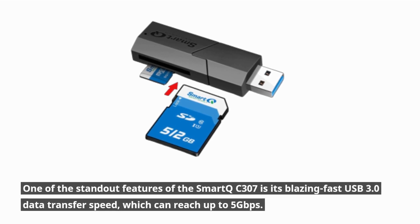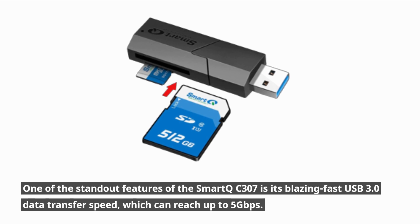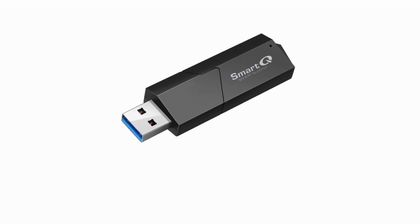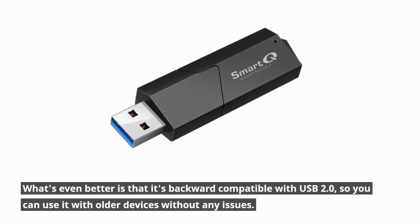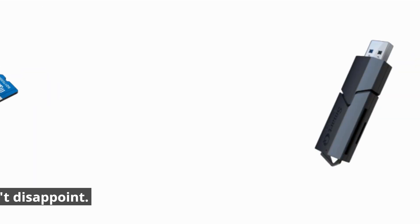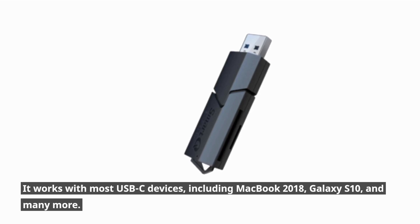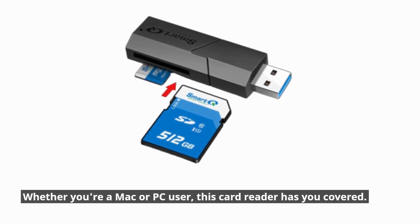One of the standout features of the Smart QC307 is its blazing fast USB 3.0 data transfer speed, which can reach up to 5Gbps. What's even better is that it's backward compatible with USB 2.0, so you can use it with older devices without any issues. Compatibility is key, and the QC307 doesn't disappoint — it works with most USB-C devices, including MacBook 2018, Galaxy S10, and many more. Whether you're a Mac or PC user, this card reader has you covered.